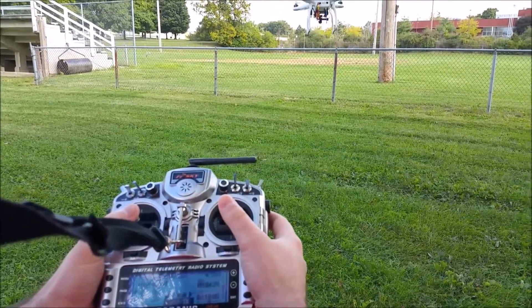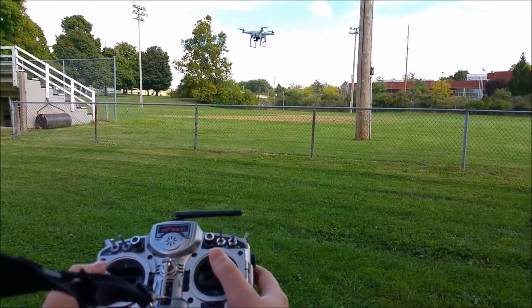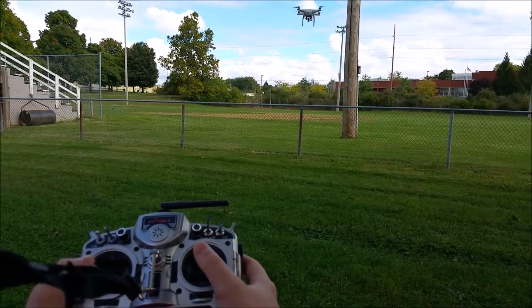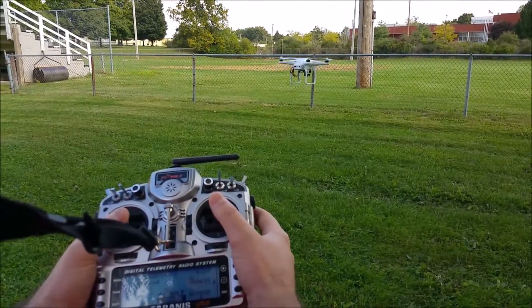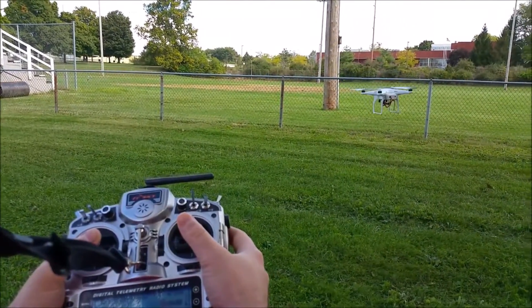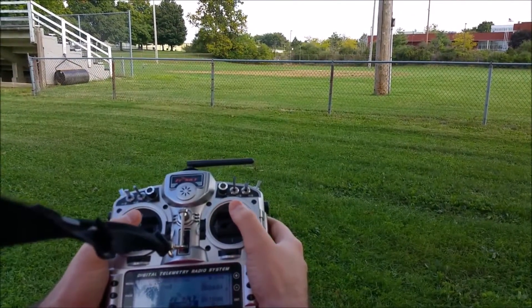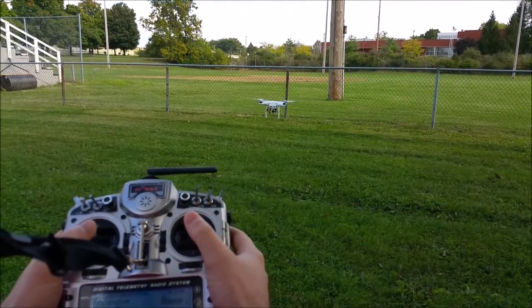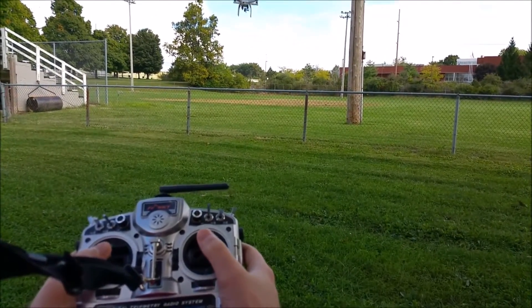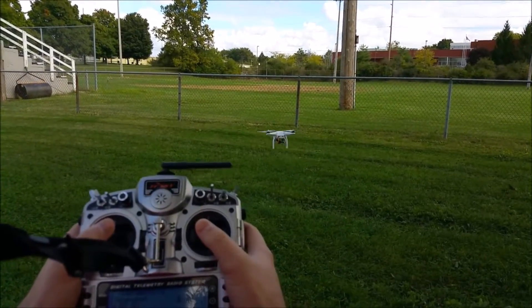And this is your rudder — all it does is turn it. This is your aileron, which goes left or right. And then your elevator, which goes backwards or forwards.